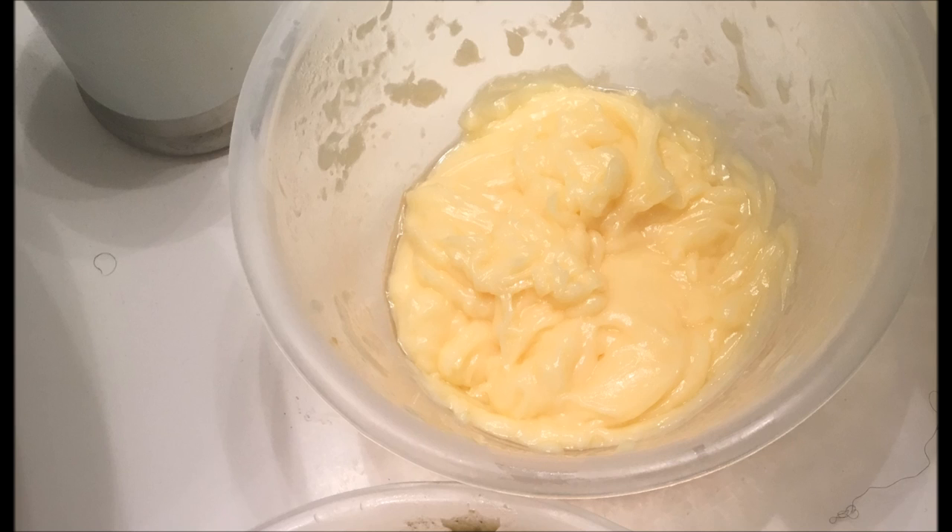Then it was time to apply the mayo conditioner — same process again, scooping dollops into my hand and applying to sections, combing through to make sure each section had plenty of mayo, then smoothing it down around my head. Finally a bag over my head and a towel again. This time I left it on for about an hour and a half and went about my day.